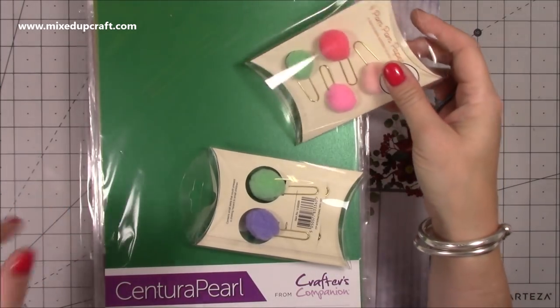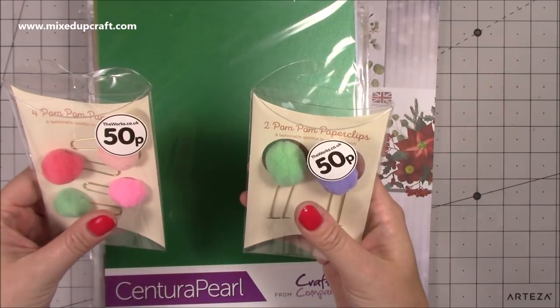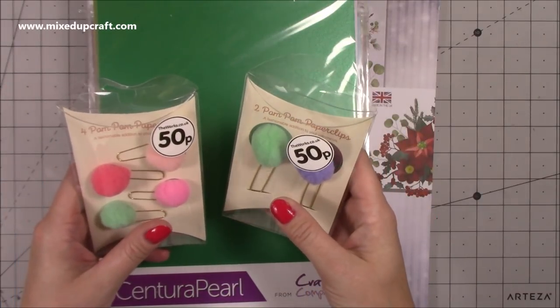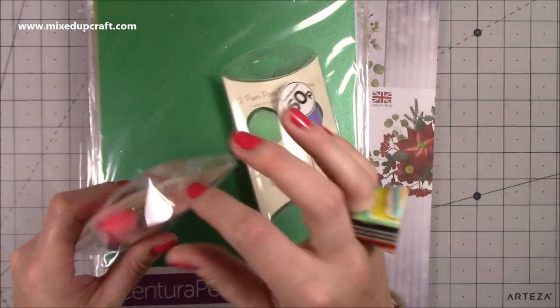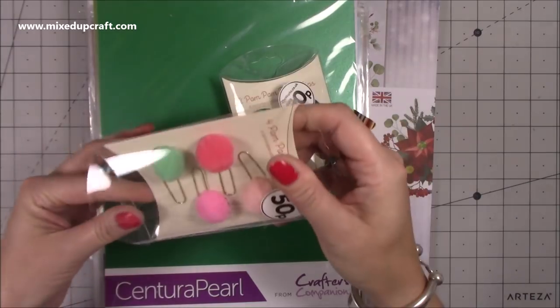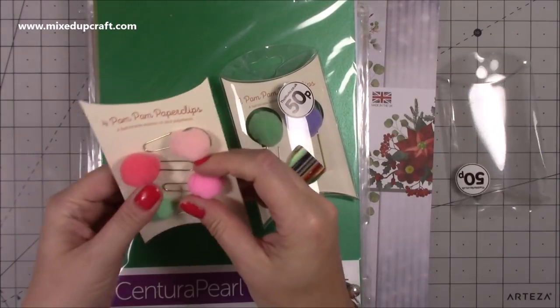So this is the product that I purchased. These are from The Works but my mum picked these up for me and gave them to me the other day. They're just really cute and I'm going to put them into my planner - you get four pom-pom paperclips. Aren't those adorable?